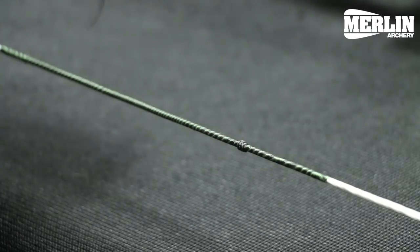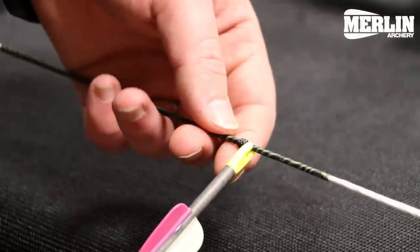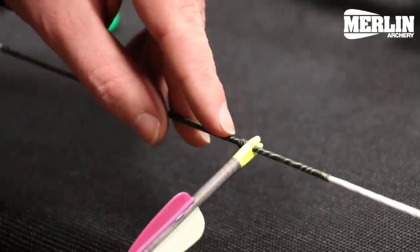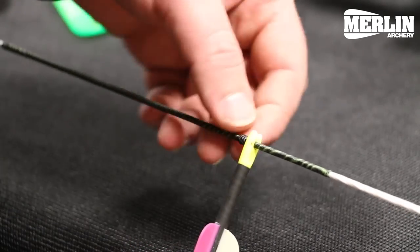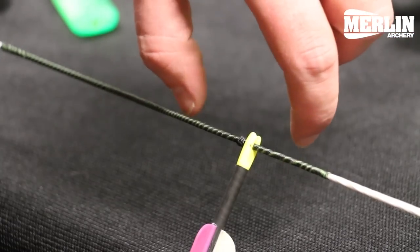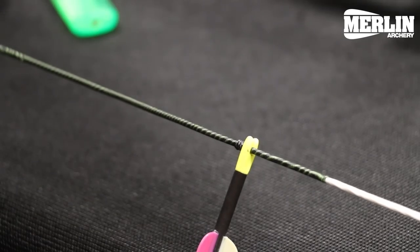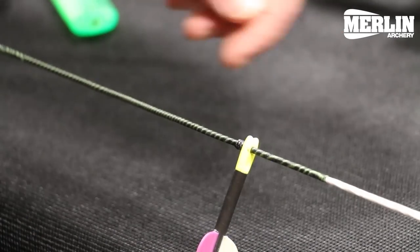And then we shall put the top nocking point on. Now for the top nocking point, we'll use an arrow to measure the gap required. We don't want to go right up against the nock because we need a little bit of room for when the bow is drawn back — a tight angle appears there, and we don't want the arrow being squashed by the nocking points, which might lead it to be knocked off the arrow rest.